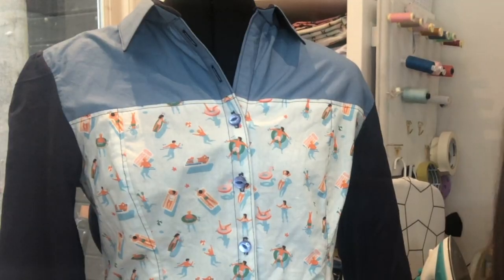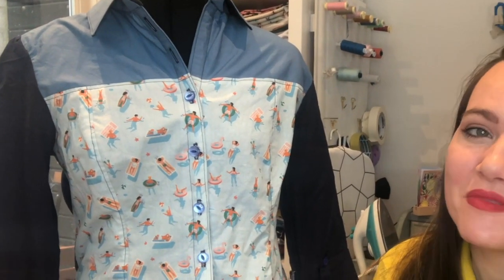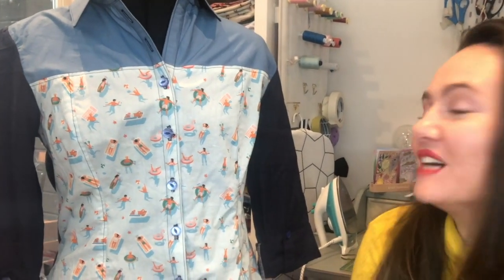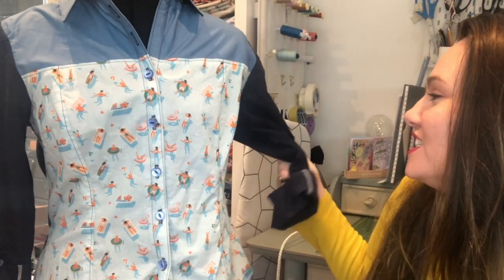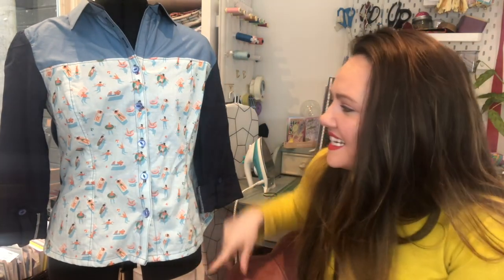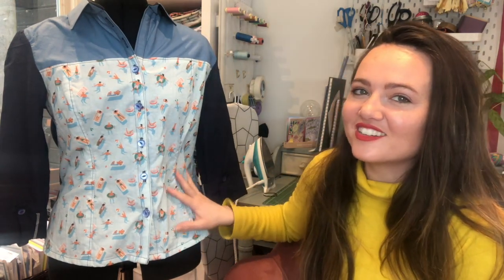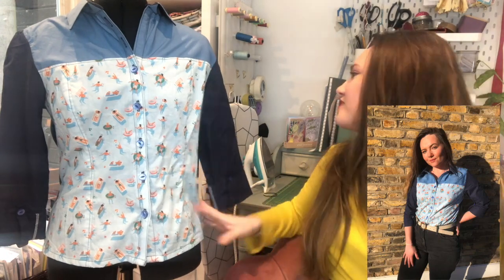I think it's a great pattern and I'll definitely make it again in other jersey fabrics. I'm super proud of the Rosa shirt from Tilly and the Buttons — I did a whole video on it so I'll be brief. I made it out of scrap cottons I had in medium-sized pieces. It fits really well and I'm really proud of the contrasting topstitching, which is quite neat — I'd never done such visible topstitching before, so that was exciting.